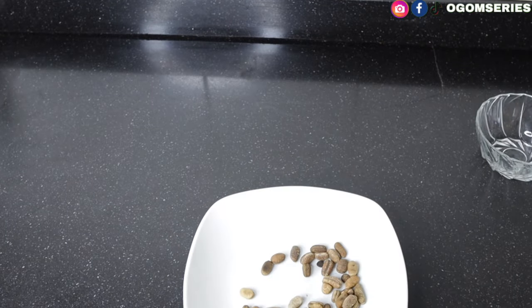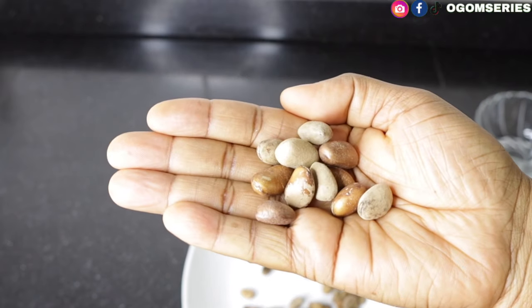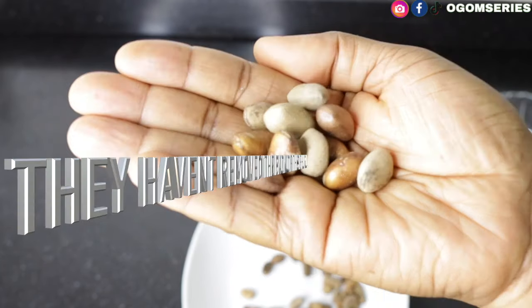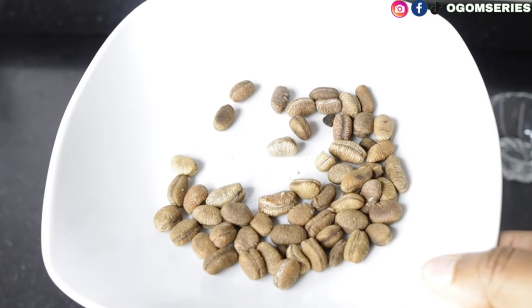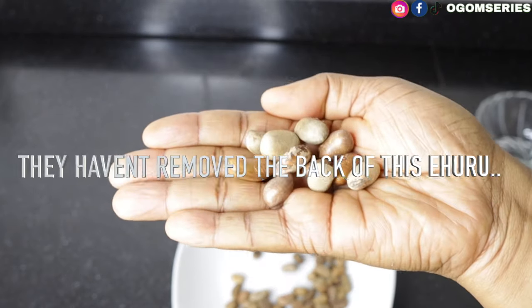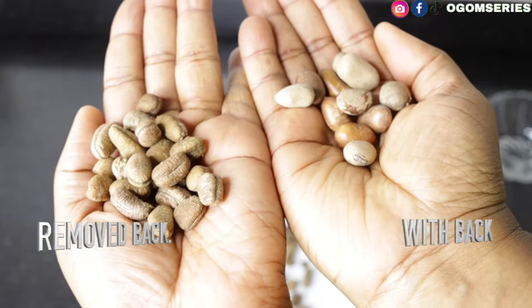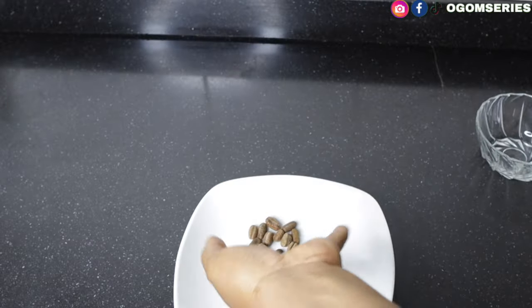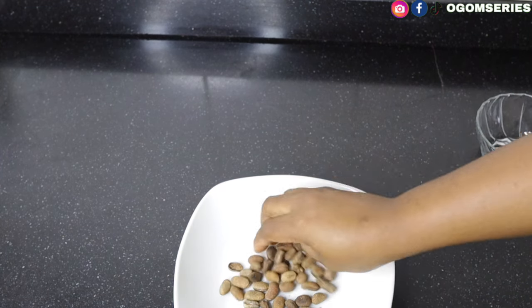Sometimes if you go to the market you might get the one with the back still on — it's cheaper. But if you buy the one without the back, it's more expensive because they've done the hard work for you. See the difference: this one has the back removed, this one hasn't. This is ehuru — that is the first ingredient on our list for our pepper soup.